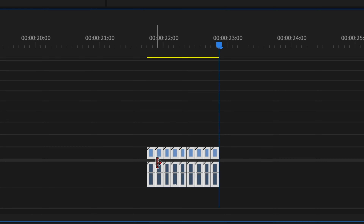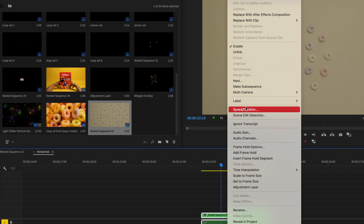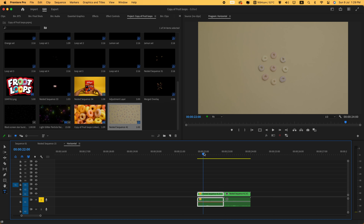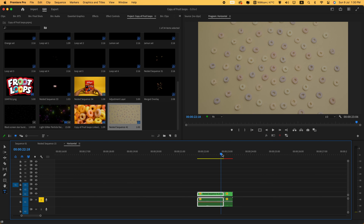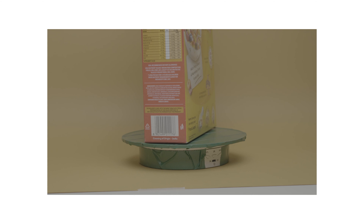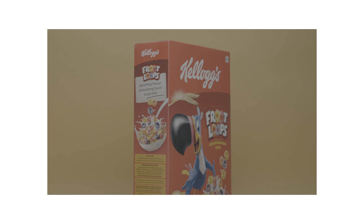Equipment we used for this shoot: a 70-24mm and 55mm for almost all of the shoot. For the macro shots we used a Canon R5 and 100mm macro. For lights we used a DCL 150 and LC 500 for fill light.